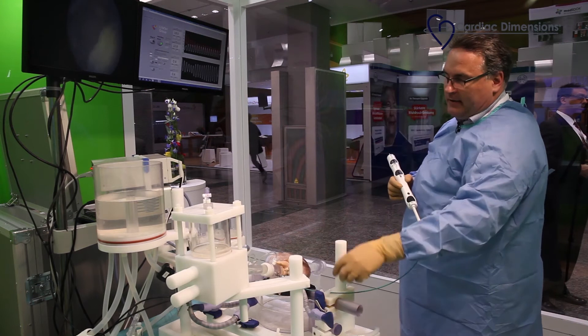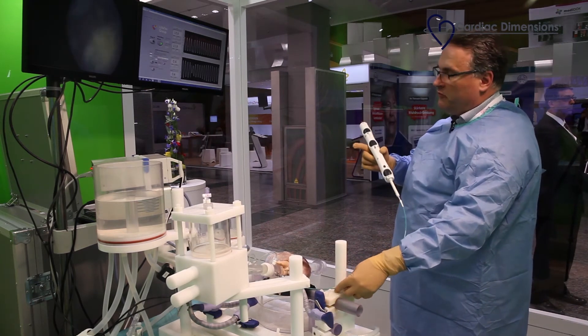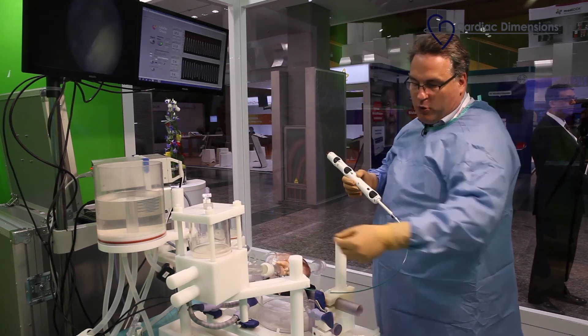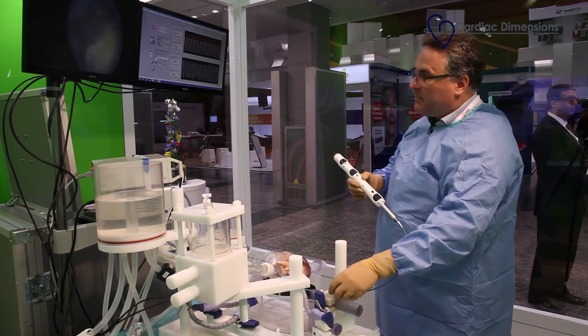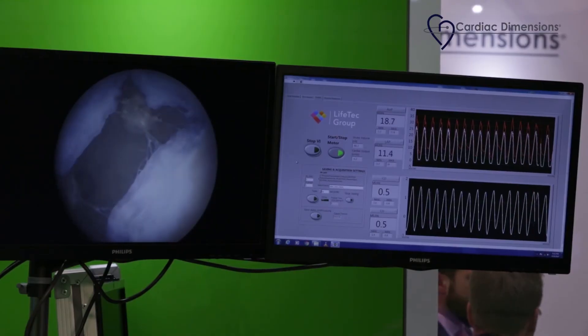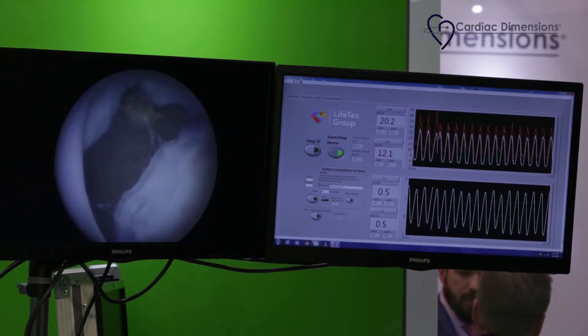I now will pull back the posterior ring to the interior side and will improve the hemodynamic situation on this side. I pull here and you can look up at the monitors. We decrease the gap between the leaflets dynamically, and pressure falls.